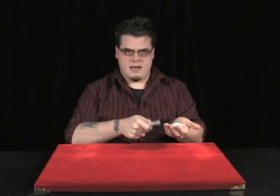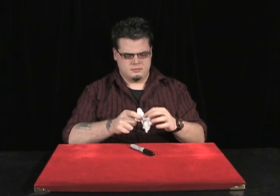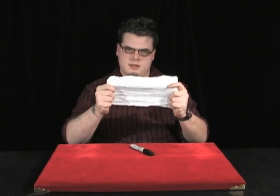So you take the marker, you tap, tap, tap, restore this napkin, unfold it to show that it's done. And that's where they think the trick is over.